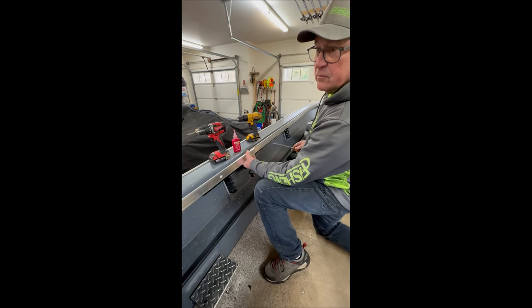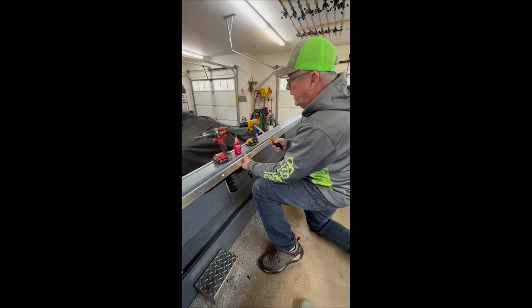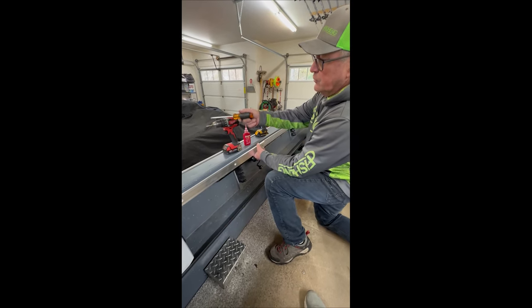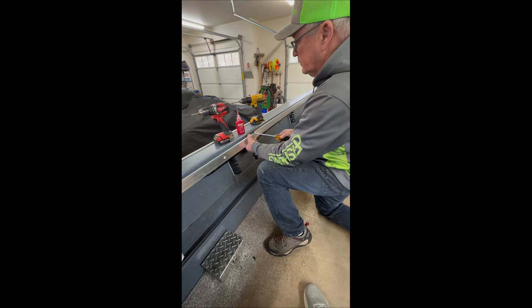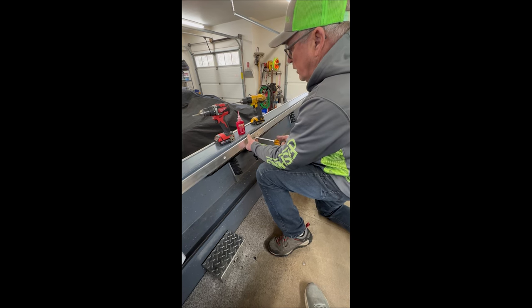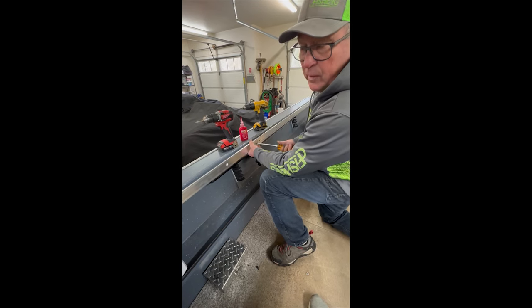Literally, it took us about 20 minutes to do this 12-foot section — to drill and tap it. You've got a drill with your pilot drill, a drill with the tap, your thread locker, and your spacers. It simply just keeps going along. Then we'll get this last piece on, and then we'll show you how to put the rubber on.